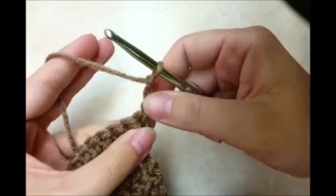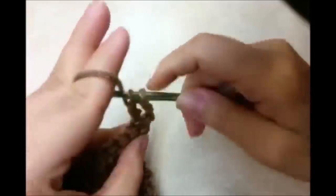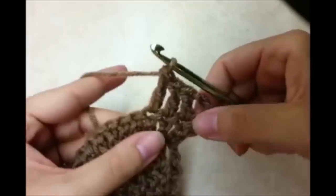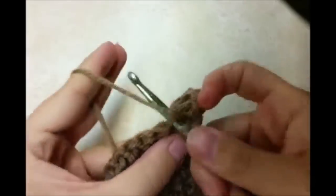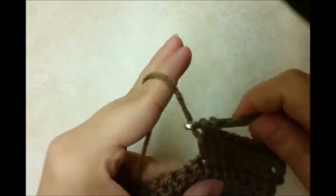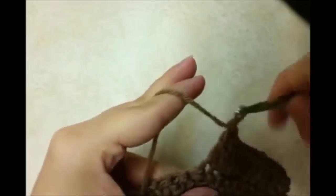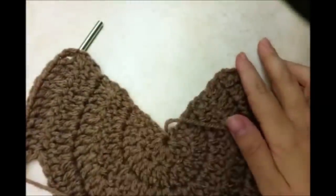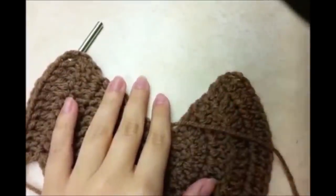This time around it's going to be 4 double crochets in between each increase. This chain 3 counts as my first one, so that's 2, 3, and 4, and then I want to do my increase — 2 doubles in the same stitch — and then 1 double crochet in each of the next 4 stitches, then my increase into the next. This is how the pattern is going to go from now on: 4 double crochets in between each stitch. The next round will be 5, then 6, then 7, and so on.